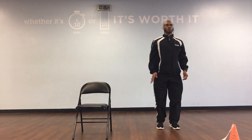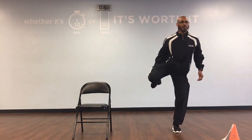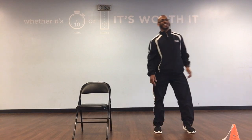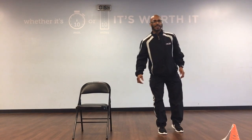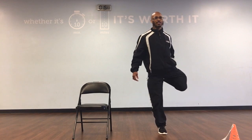Let's go to quad stretch, right leg will be up. And up: 1, 2, 3, 4, 5, 6, 7, 8, 9, and 10. Left leg and up: 1, 2, 3, 4, 5, 6, 7, 8, 9, and 10. Fantastic.